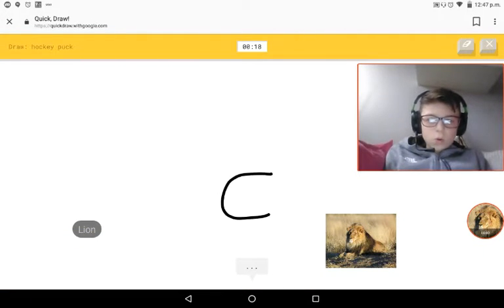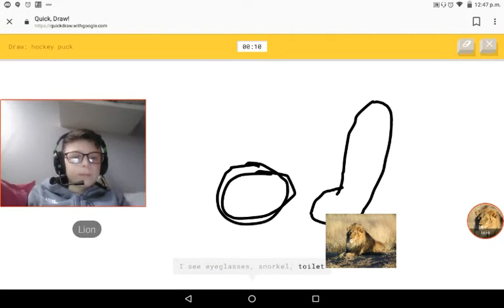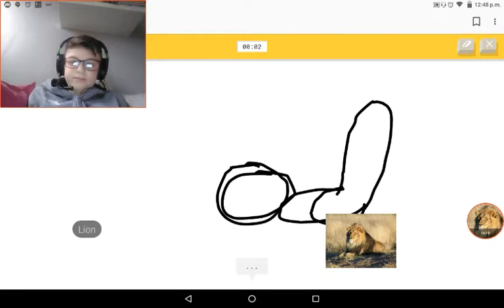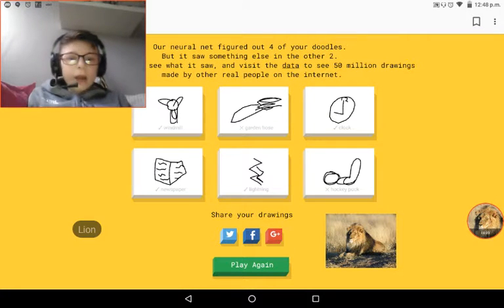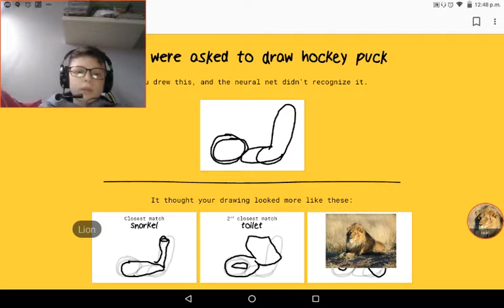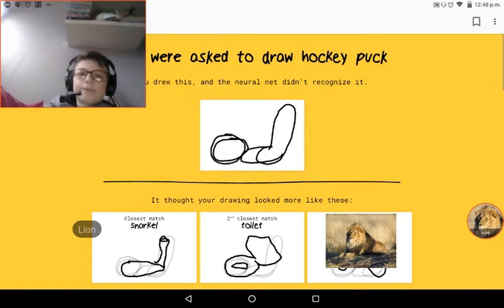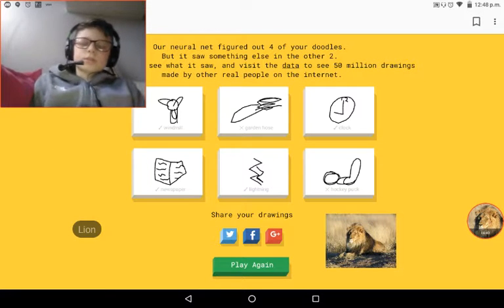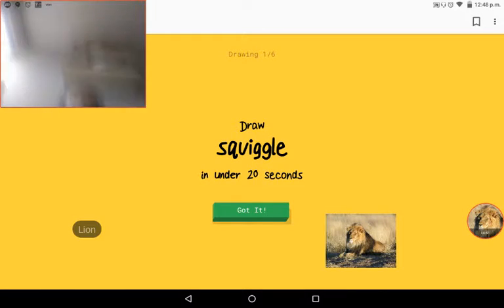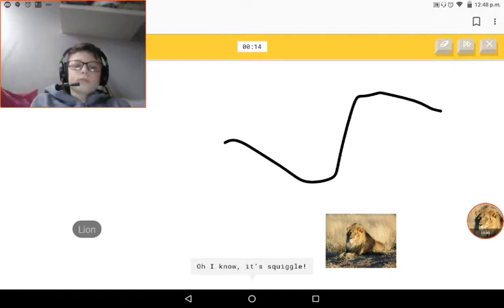I see a circle. I have no clue what you're drawing - how are you supposed to draw a hockey puck? Aren't you basically the same thing? Most of these look like a fresh baked cake. Squiggle - what's a squiggle? I see ocean. Oh I know, it's a squiggle!